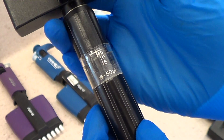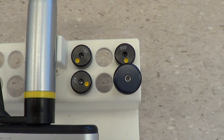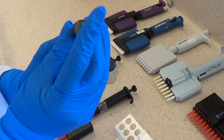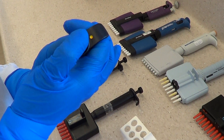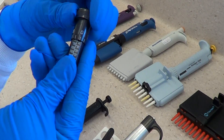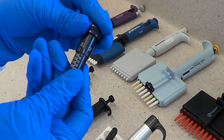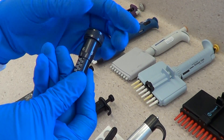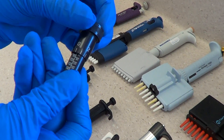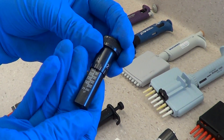Setting the volume of the Micronic multi-channel pipette. This pipette is set to 40 microliters. The Micronic pipette has a selection of plungers with preset volumes; this pipette is set to 25 microliters. There is also an adjustable plunger — set the plunger by screwing the top up or down. This pipette is set to 60 microliters.